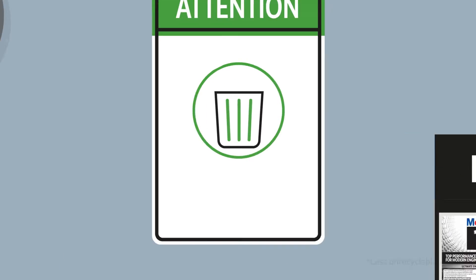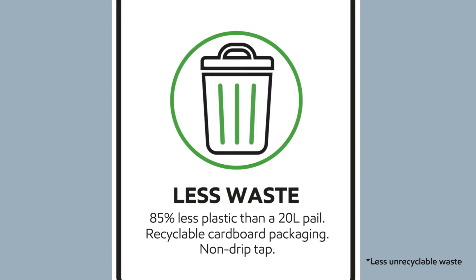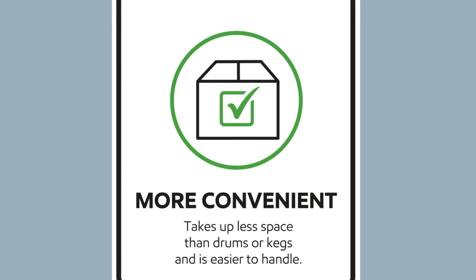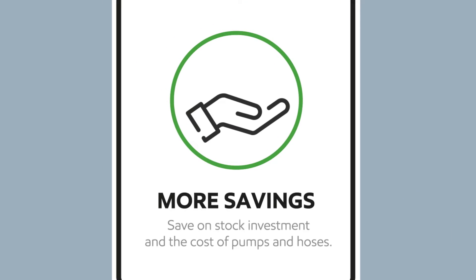Introducing MobileBox — our smart packaging solution that produces less unrecyclable waste. It's more convenient than conventional packages and can help you save money.